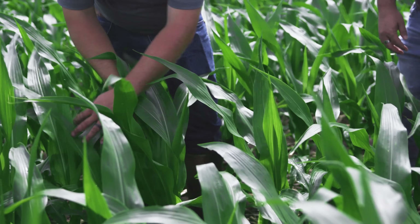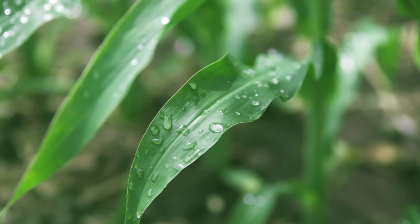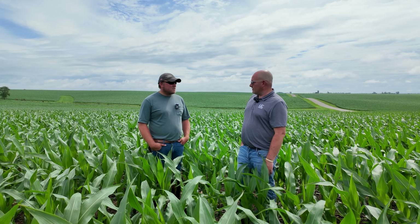Plants seem pretty happy. We're seeing a little bit of striping, which could be sulfur or manganese deficiency. Getting two and a half inches of rain last night, getting that washed out into the soil profile and into the root zone for the plant to take up — I'm assuming this is going to look totally different in a week from now. All the striping will probably be gone because you give it a healthy shot of pretty much everything.